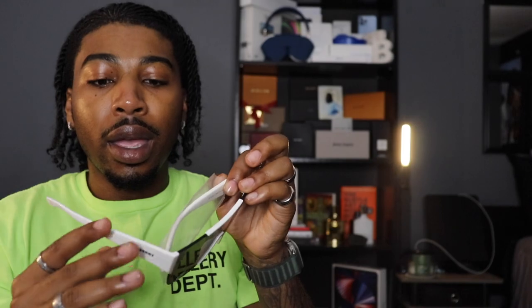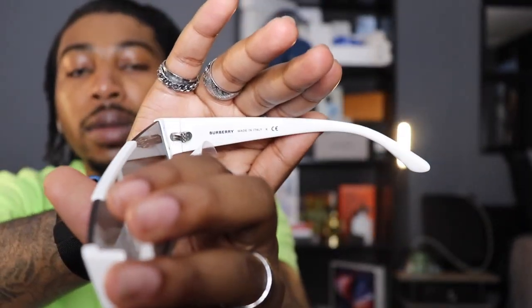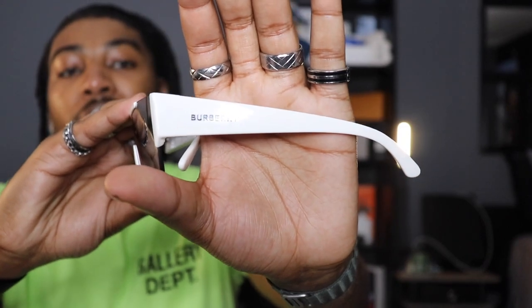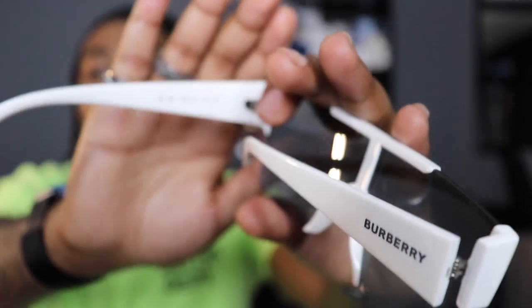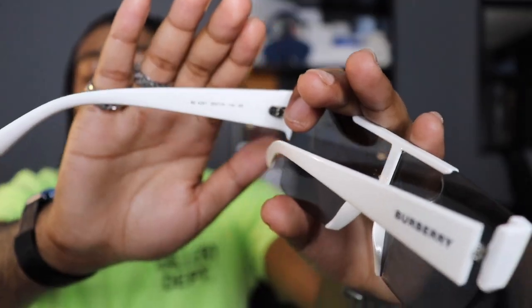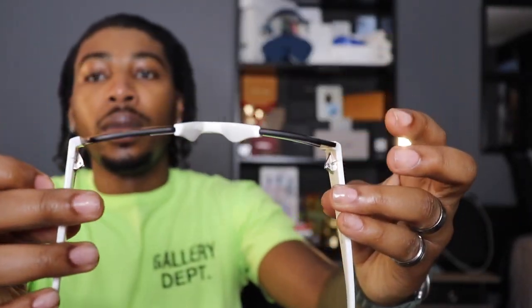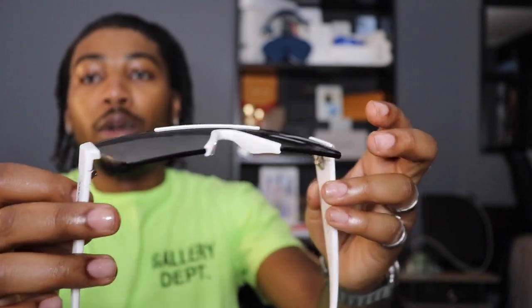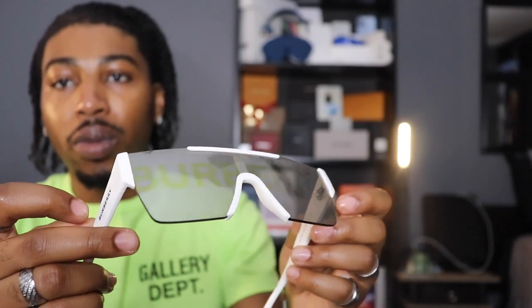The right arm is white and says Burberry in black. On the inside of that arm it says Burberry, made in Italy, also in black. Removing the plastic on the left arm — white arm, says Burberry in black. On the inside of that arm it just has serial numbers in black. That's really it with these sunglasses — nothing on the top or bottom, but I do like how it reads Burberry.